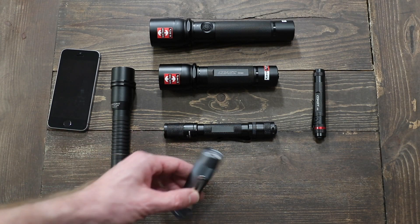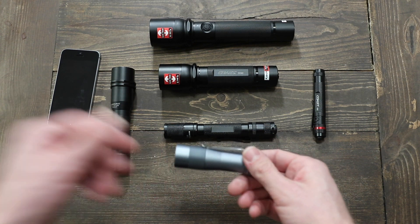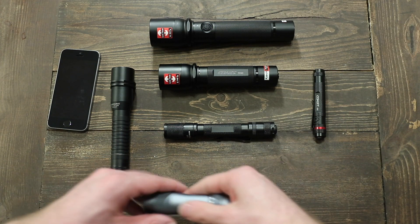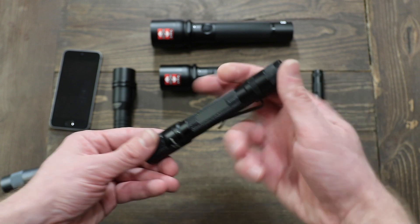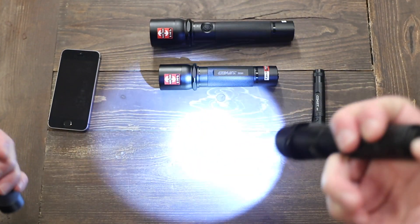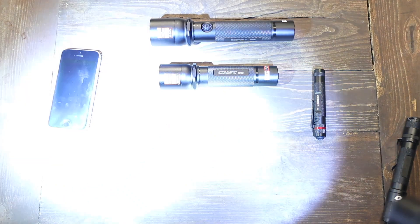Just to give you guys a size comparison — this is the Lumintop FW-3A, which is an enthusiast light running an 18650 battery. And here's the 4-7 Quark Tactical, and the Streamlight Stryon LED. You can see the difference here; it's all getting a bit washed out. Bear with me one second while I adjust.